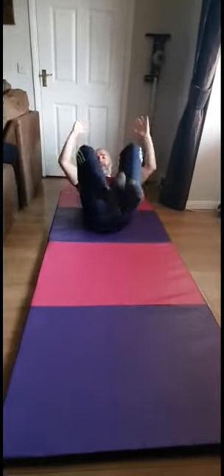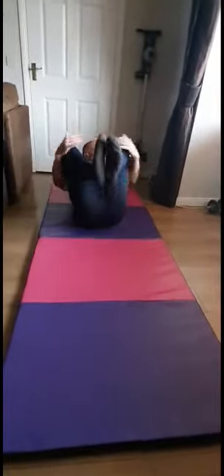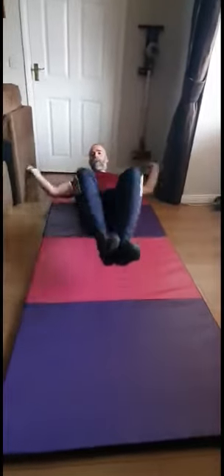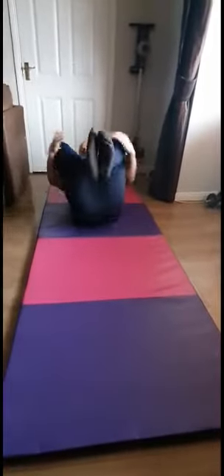Ten, nine — make sure you breathe — eight, seven. Breathe it out on the way in. Six, five, four, three, two, and one. And we're relaxing, legs back down to the floor. Excellent.